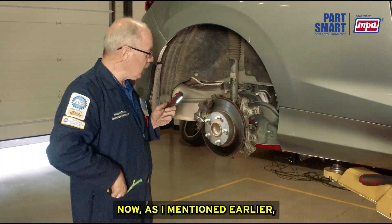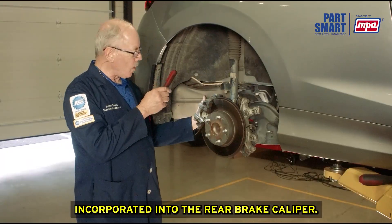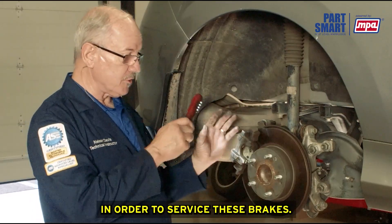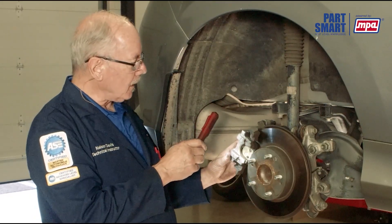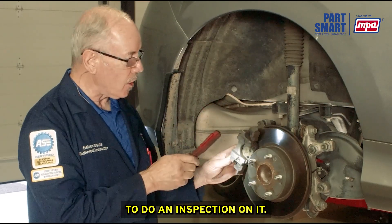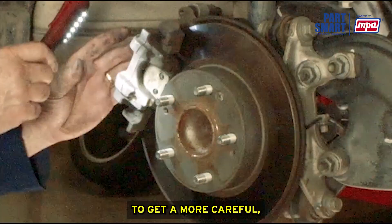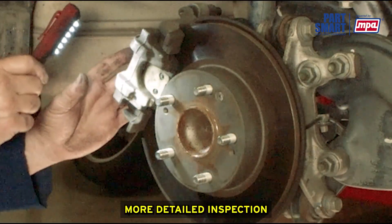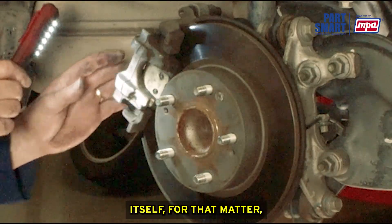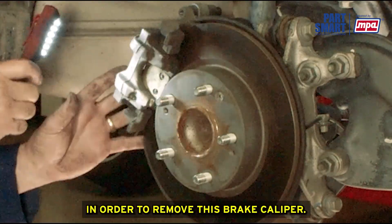On this particular vehicle, it has the electric parking brake incorporated into the rear brake caliper, so you have to put it in that service mode in order to service these brakes. It may not necessarily require service mode just to do an inspection, however if you want to remove the caliper — as we did in the front — for a more careful, detailed inspection of the brake pads and the rotor itself, you will have to put it into service mode to remove the caliper.